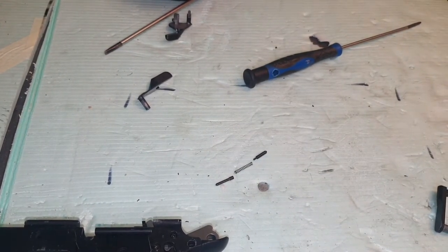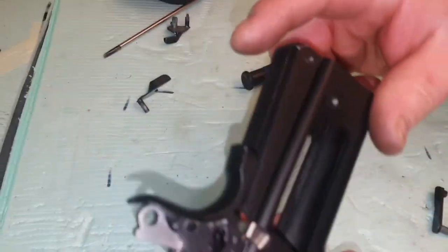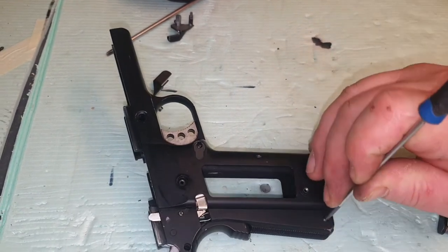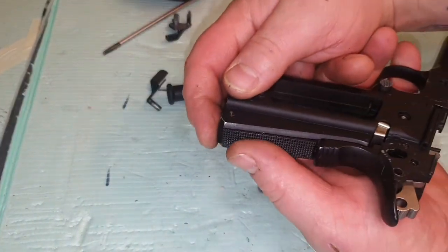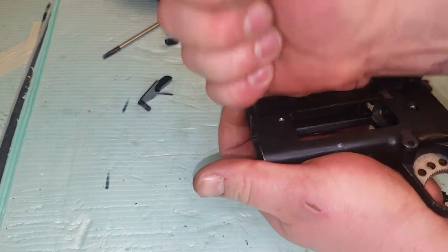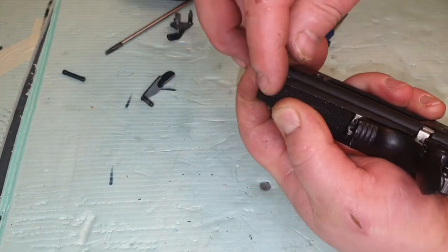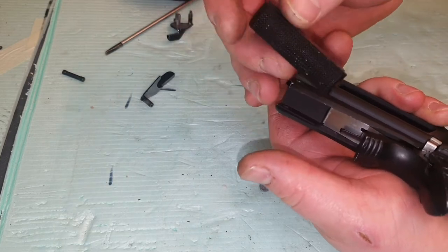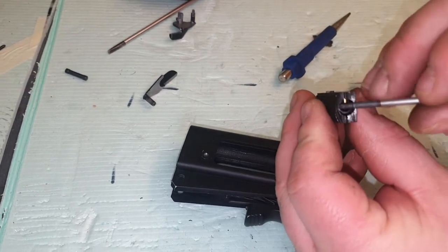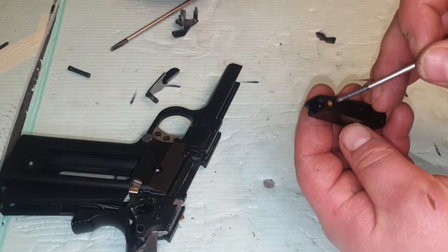Those can go to one side — we don't need them. Next, we're going to remove the back part. To do that, push this through — just keep some pressure on it. If you've got a punch, this is where it's going to come in handy. Push that through, pull it out, and just gently let that come down on the spring. Inside there is where your blowback spring is. If you remove this little brass pin, it will release that spring if you need to take that out.